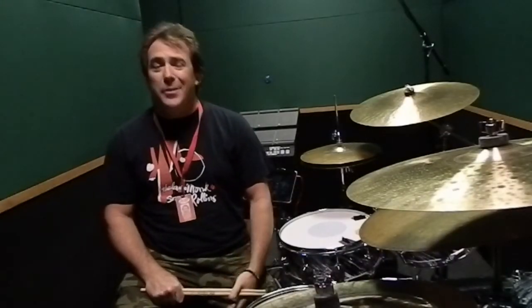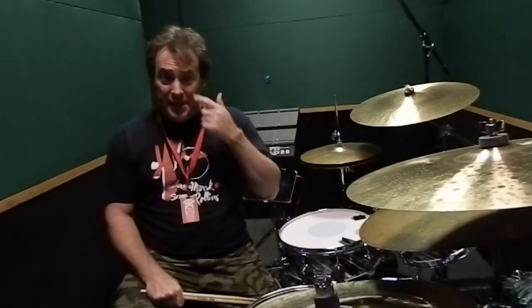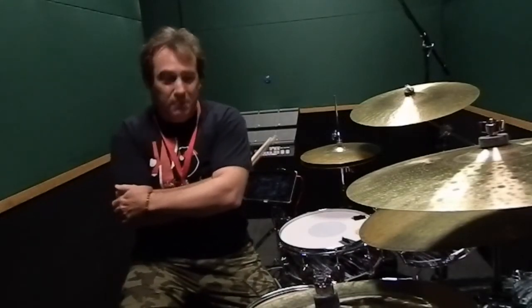Hi everybody, this is Jason Harnell here at the Musicians Institute, a place I've been teaching at gladly for over 13 years now. I'm here today to share a very interesting two-minute tip with you. Music is the cat's pajamas, as I like to say.